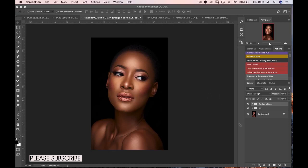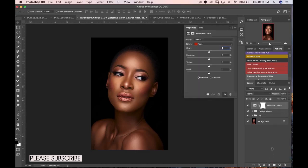The first thing I'll do for skin toning is open a Selective Color adjustment layer. I'm going to be working on my reds, seeing as Black people generally have more reds in their skin. I'll work with my cyans and magentas. If I pull the magentas back I introduce more greens; if I pull it forward I introduce more magenta. For the cyans, if I pull it back I introduce more red.